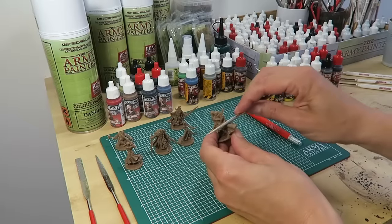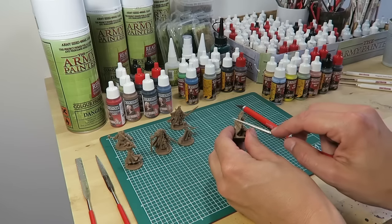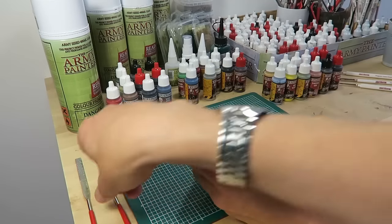The miniatures in the Zombicide set have excellent quality and detail; however, you still need to remove the mold lines using the files from the miniature file set. There are three different shapes of files, making it easy to find the right file for the job.